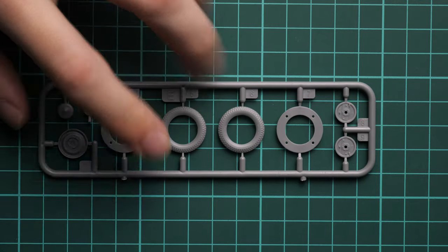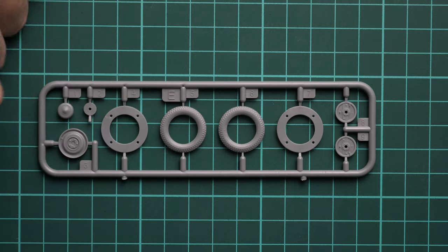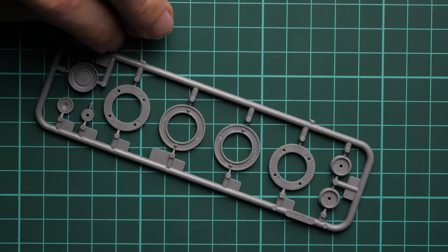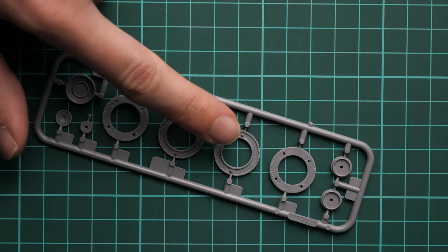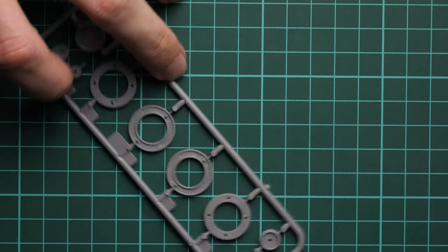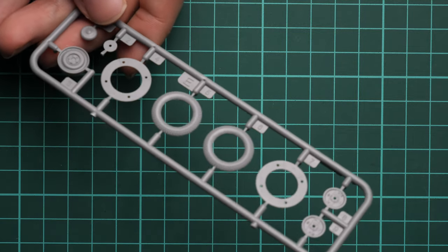Next we have the first gray plastic sprue, dedicated to spare wheel parts. We do not have vinyl tires here — instead we have plastic parts combined together using guiding pins. That's definitely better than vinyl tires: it will be easier to paint and easier to weather.